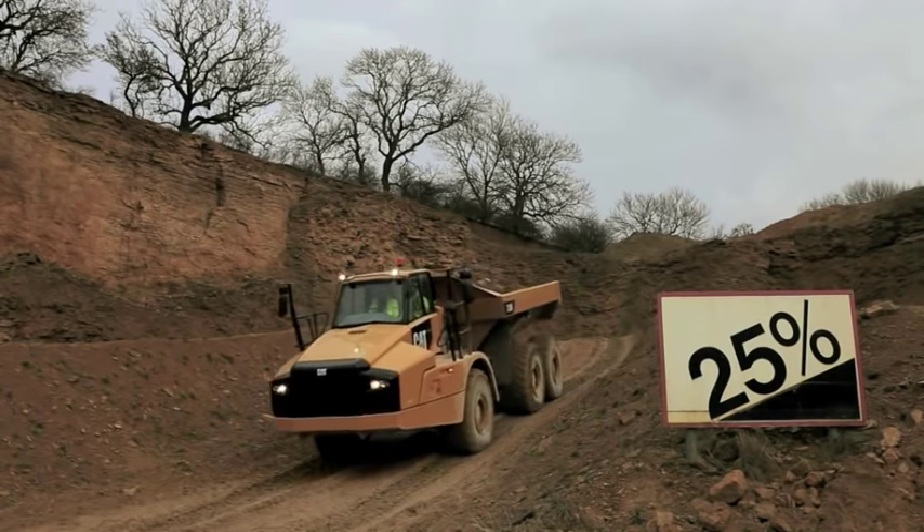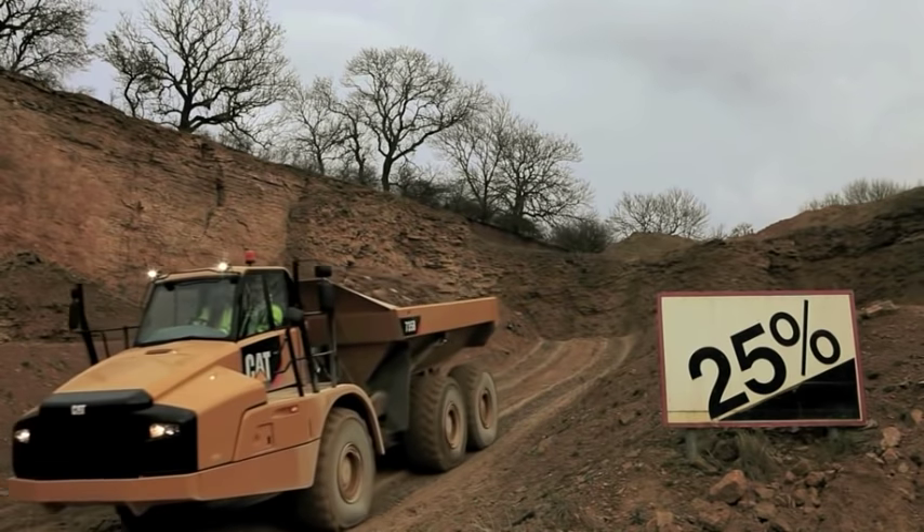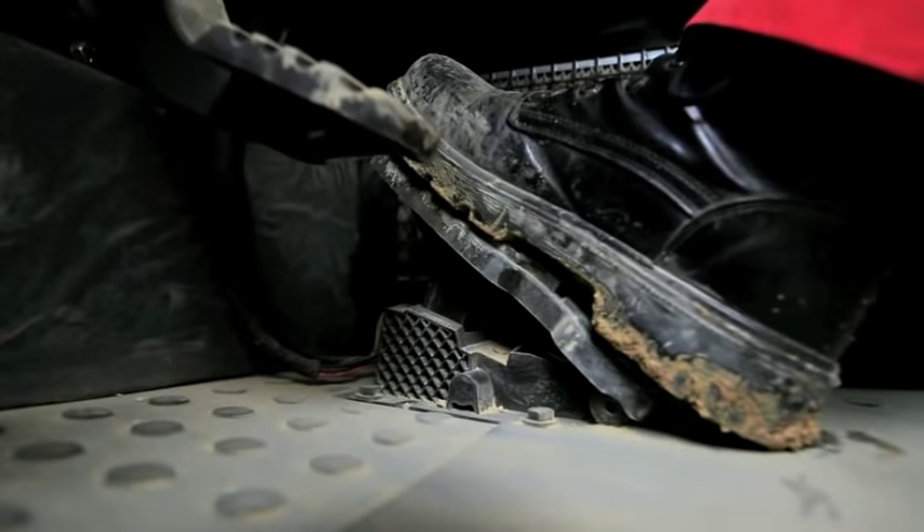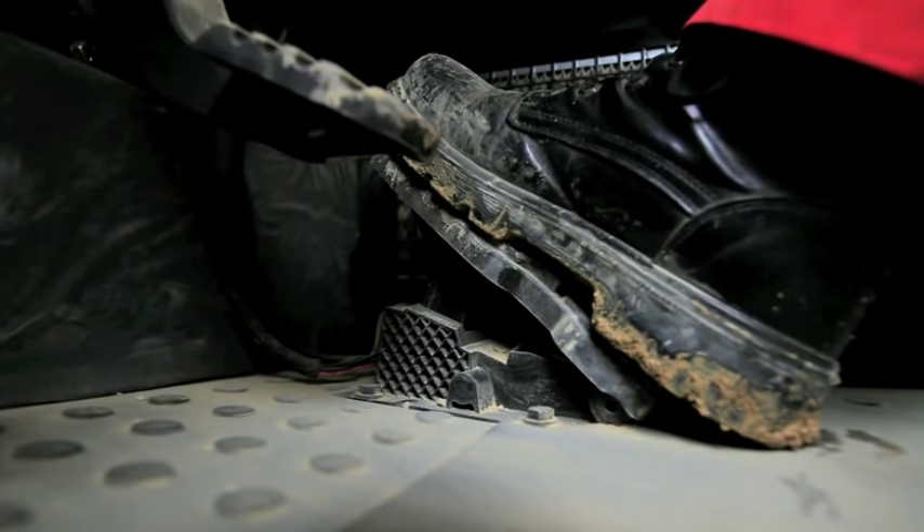It's always a good idea to cover the service brake when going down a grade. The engine compression brake will slow your descent, and when you approach the bottom of the grade, reapply the accelerator to disengage.